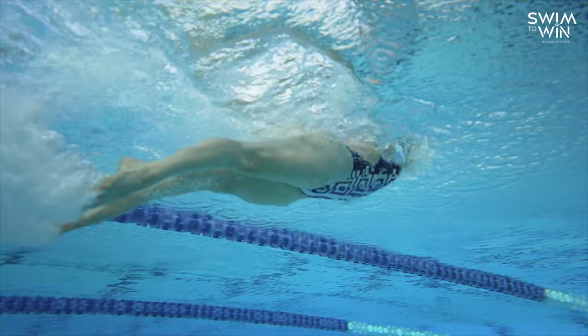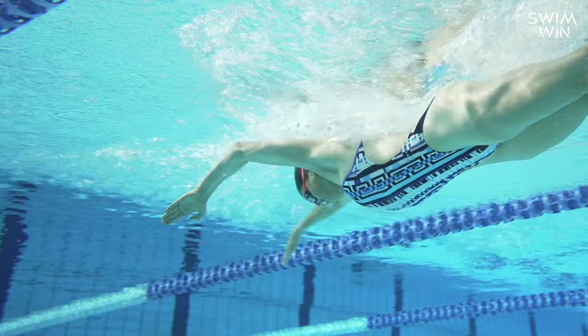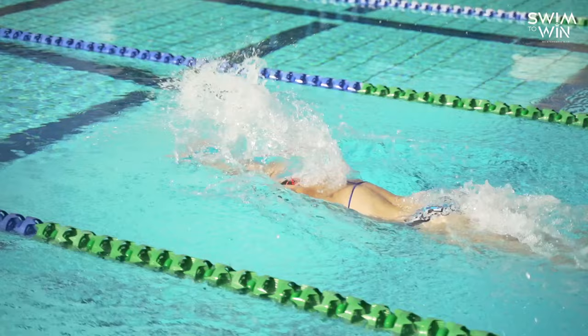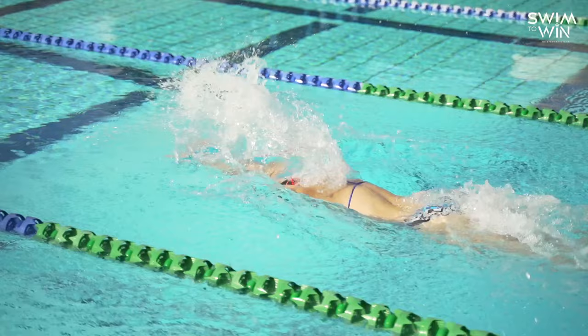Keep your arms directly in line with your body. As your arms come underneath your stomach, really flick back with power. Get as much power out of those triceps as you can, making sure the pinky fingers are the ones that come out of the water first. Then keep your arms as straight as possible as you come through the recovery over the top of the water, so that they enter directly in front of you again, right above your shoulders.